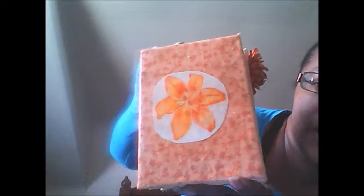Amina ordered the Gemini style in medium. Here's your front cover — I decoupaged a tiger lily on there, and on the side here is a little flower that I put on the spine.